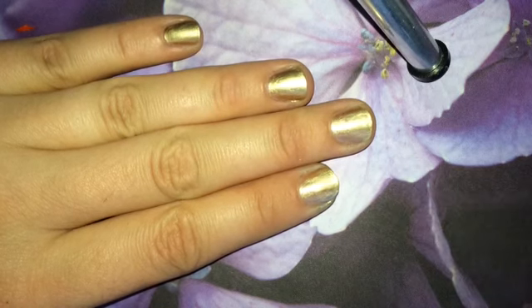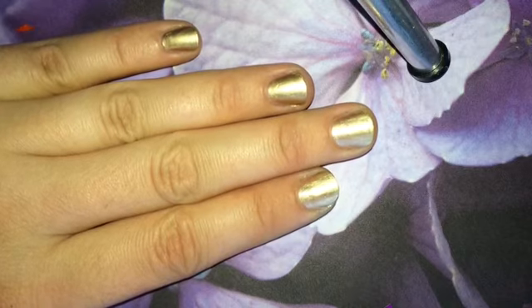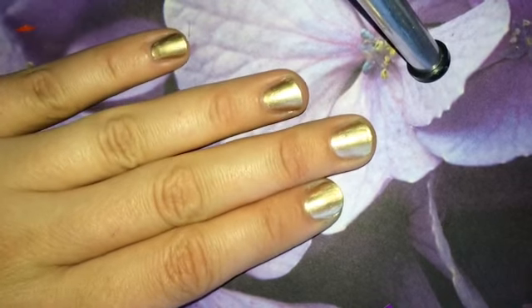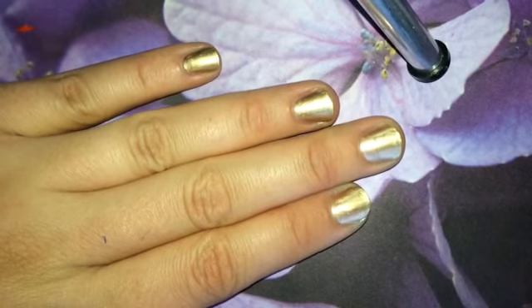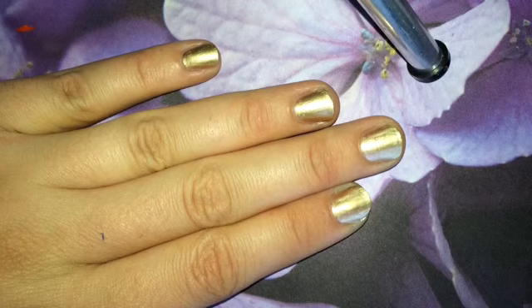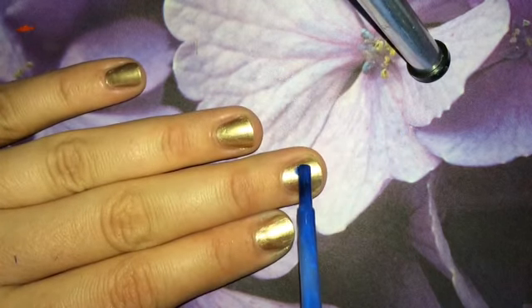Hi guys! I'm just going to show you how to do a quick hand of Hamza and the evil eye. My phone is totally going to die — I record all of these on my phone — so I'm going to hurry.